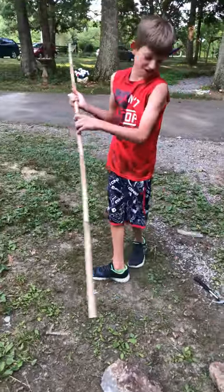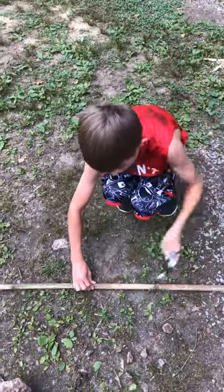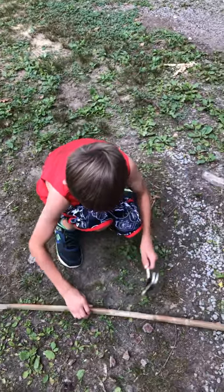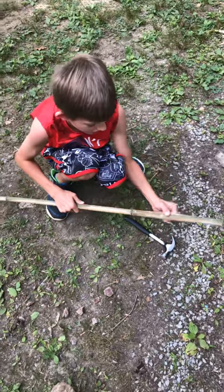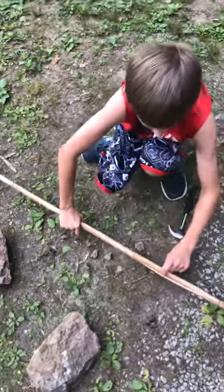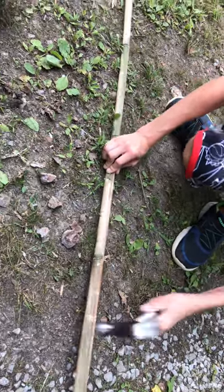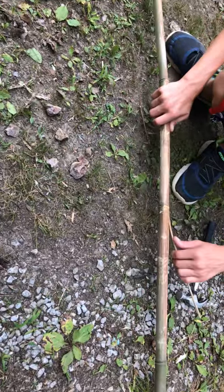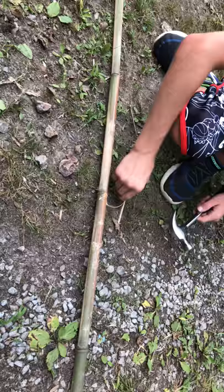Okay, you know what? We're going back to the hammer. We're going to hit it right here. Try to hit the center — I'm gonna hit right in the center, no, the other center where they're connected, right here. Oh okay, it's busting guys, it's busting! You guys see that? It busted right here.